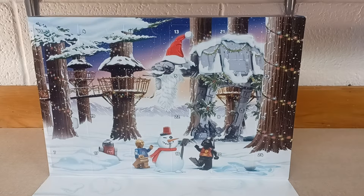Hello, ladies and gentlemen, and welcome back to Tristan.d Productions for day number three of the LEGO Star Wars 2022 Advent Calendar. Let's get right in and see what we got.